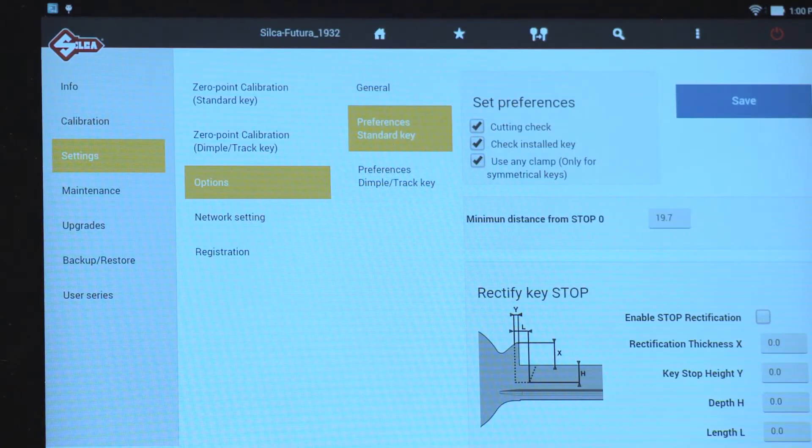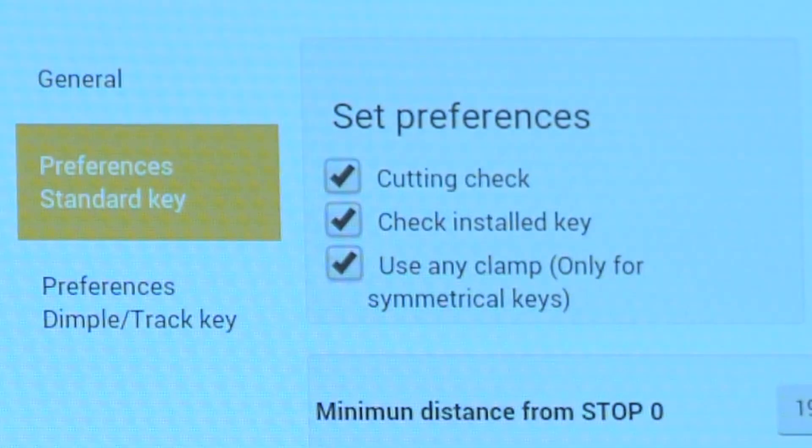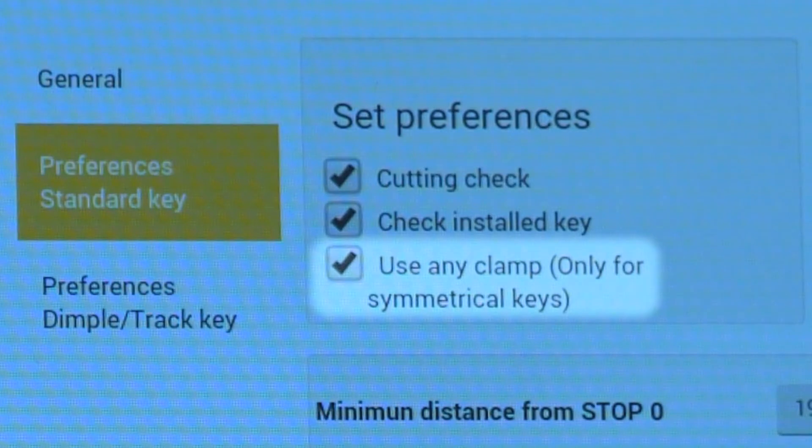Preferences Standard Key. Select the two boxes for cutting check and check installed key. A check mark should appear in each box. Notice that the use any clamp box is checked by default. We will cover this feature later.